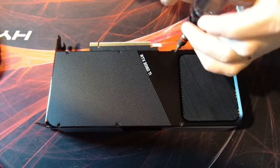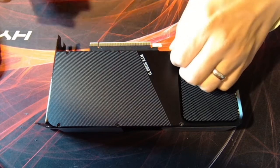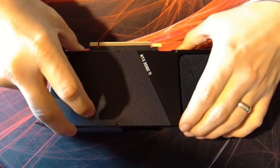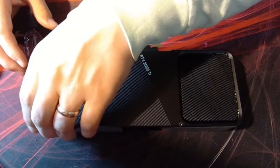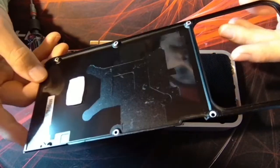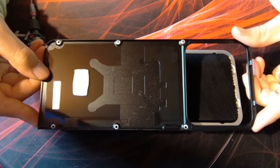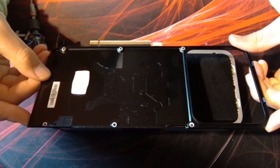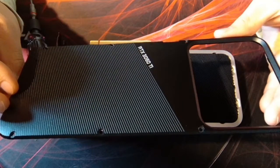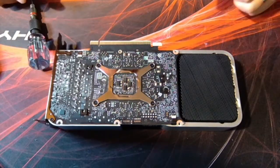One more screw here. Okay, that's the six off the top. This should come up — and then you pull and it just comes right off. Pretty easy. And there you have the back side of the PCB.